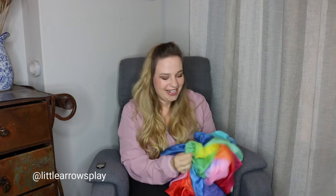So keep watching and look forward to the series. I'm going to be releasing it one video at a time so as not to overwhelm you, but it's going to be so much fun. Have a look out for our beautiful play silk series.